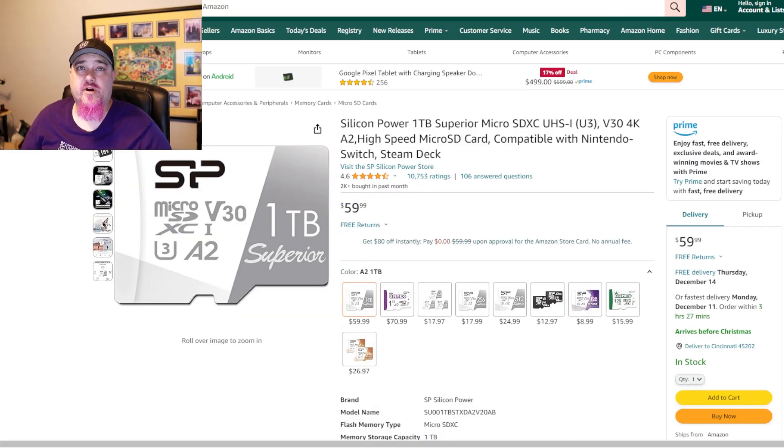The next item on our list is a microSD card for additional storage for games. I went with the Silicon Power 1TB. There are many different ones on Amazon you can look at — this was just a really good deal at the time I bought it. There'll be links in the description below to where you can pick all this stuff up.